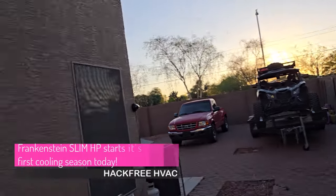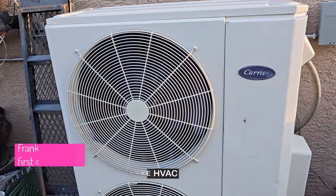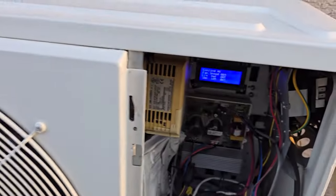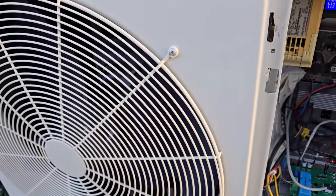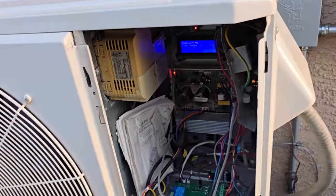Just finished that. Went upstairs and it's warm upstairs, so I just bumped the air on. I haven't really used the air — the cooling part of this. Those fans should be running. Why are my fans not running? Something's not right. There they go.